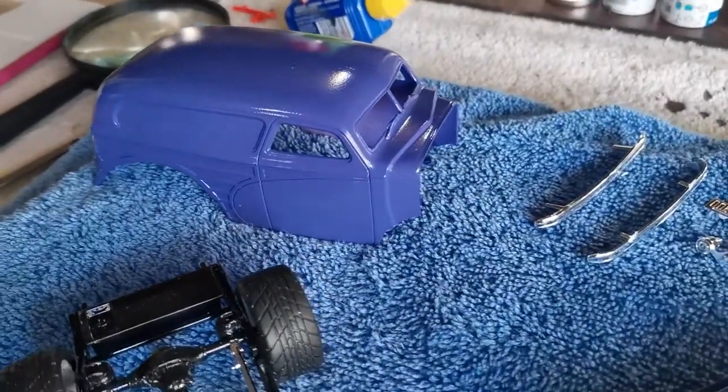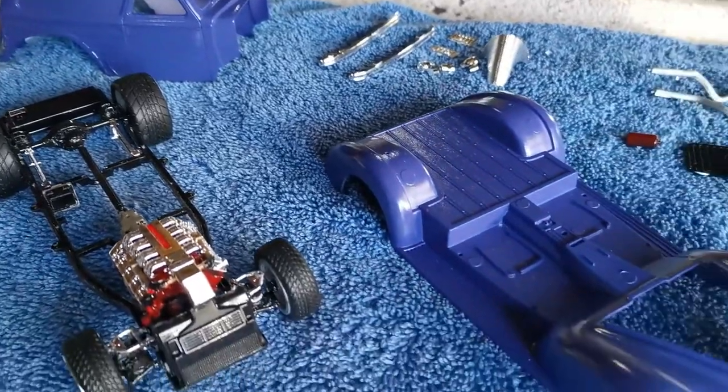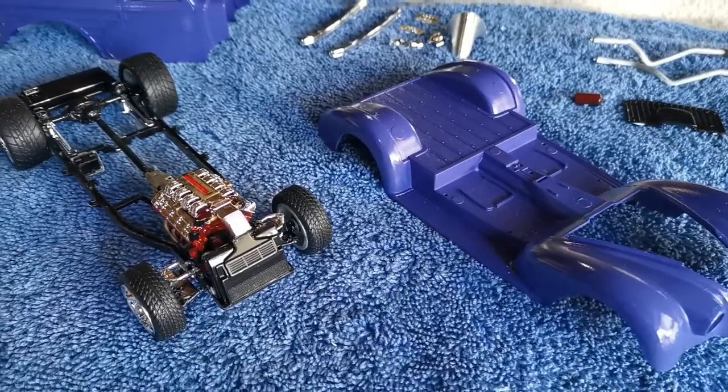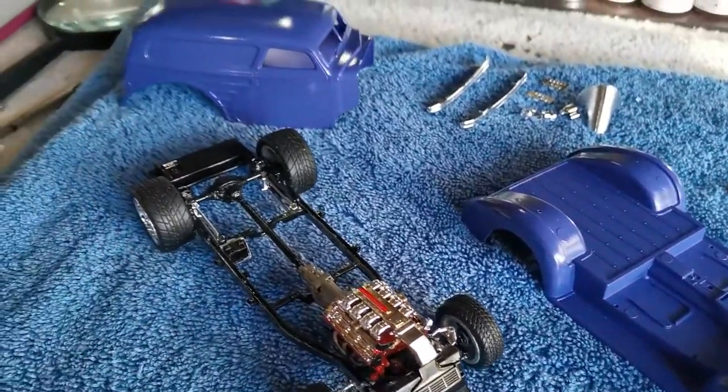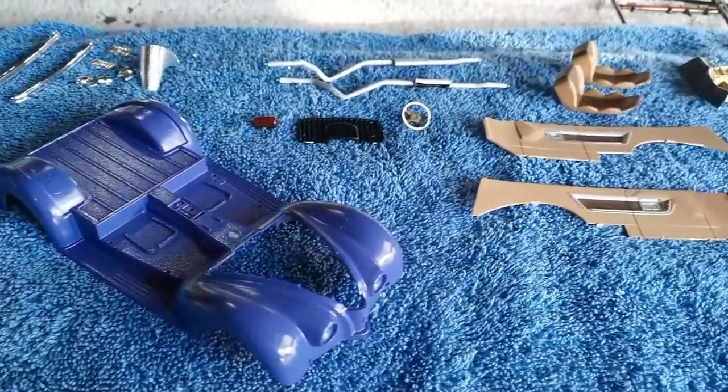Pretty happy with it so far — might give this body a coat of polish as well once I've got it all done. The paint's all set really hard, so I'll probably wait a few more days once everything is set and give it a bit of a polish up. Right, let's start assembling.